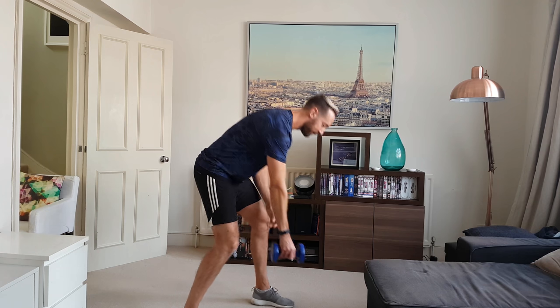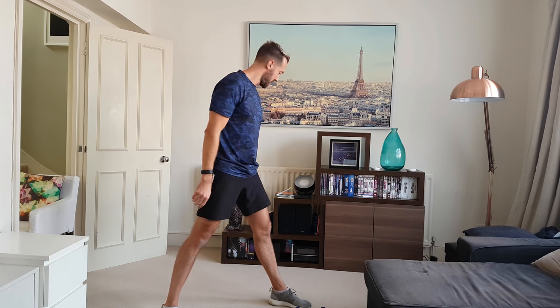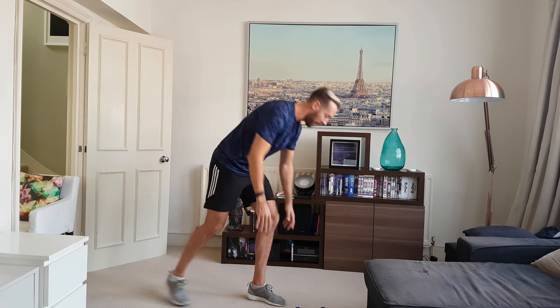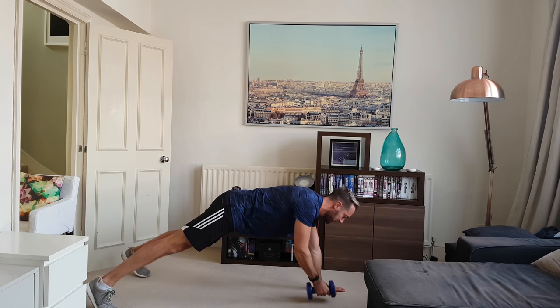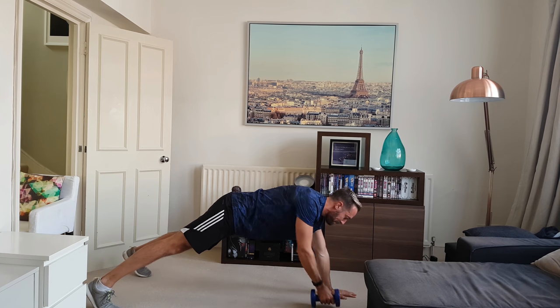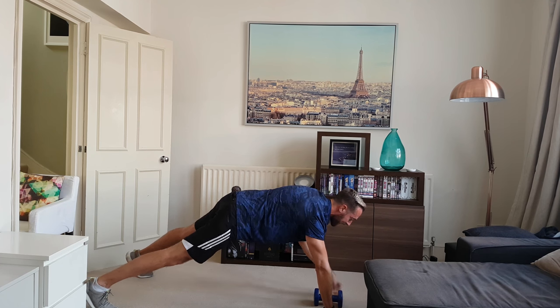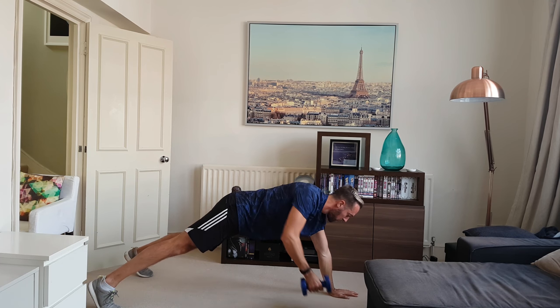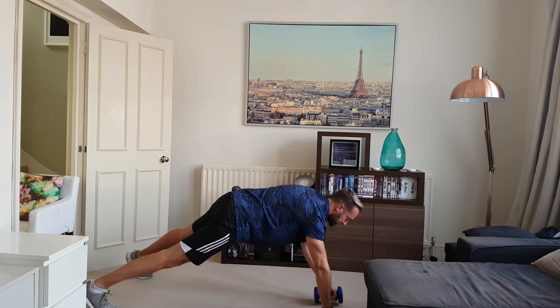Next one: renegade row. I'm going to do it down here first of all. I'm going to be in my hands-and-toes press-up position, alternately lifting the weight. Doing well — 2 exercises in, 10 to go. Get ready. What I'm doing is keeping my body and core still and square, passing the weight across and lifting with one hand. Try not to rotate too much — nice and square. It's the arm, back, and shoulder doing the work.